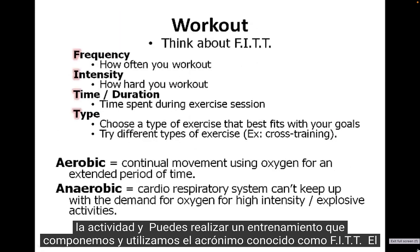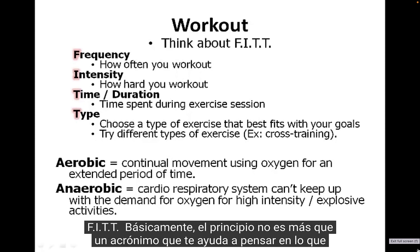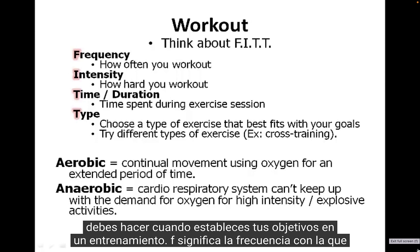A workout framework we use is an acronym known as FITT — F-I-T-T. The FITT principle is basically an acronym that helps you think through what you need to do when you're setting your goals for a workout.